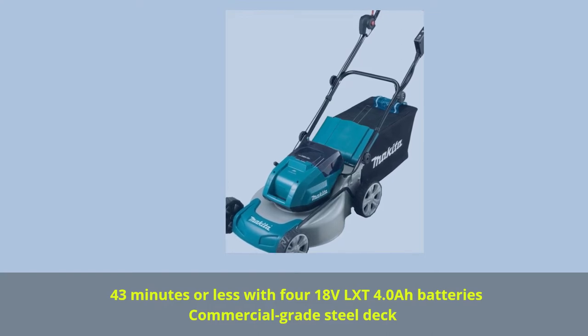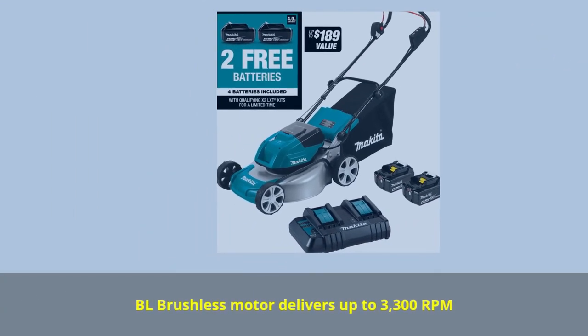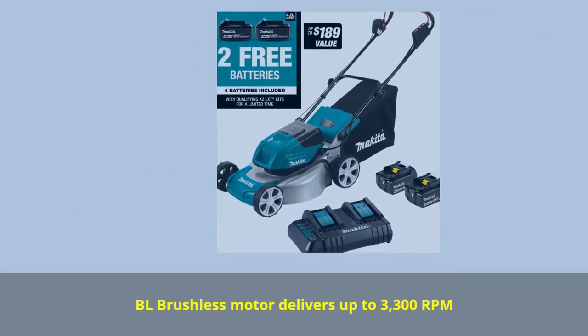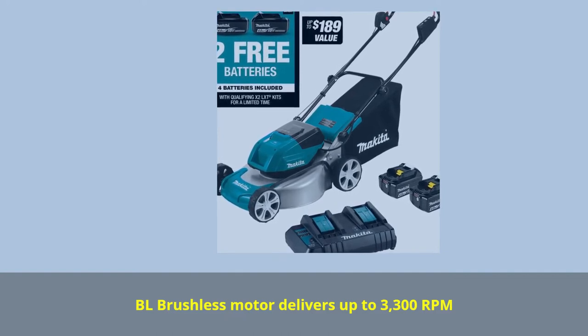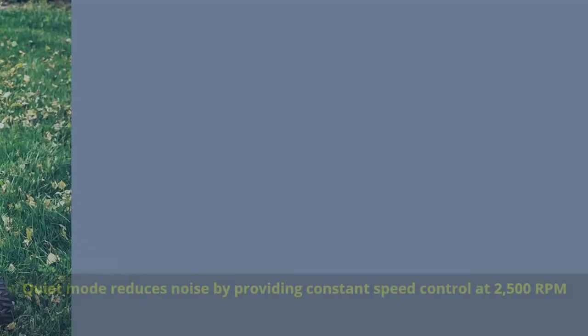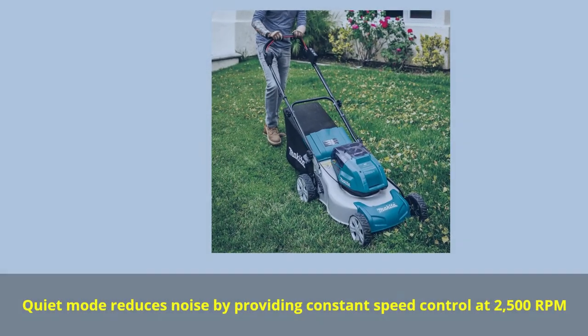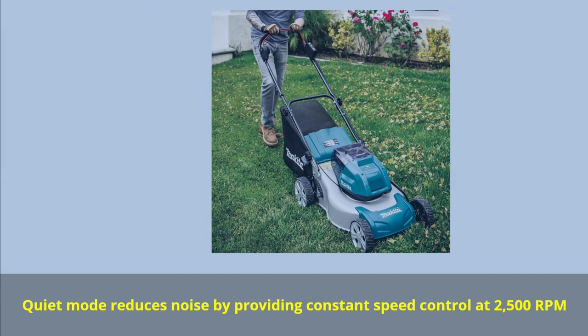Commercial-grade steel deck. BL brushless motor delivers up to 3,300 RPM. Quiet mode reduces noise by providing constant speed control at 2,500 RPM.